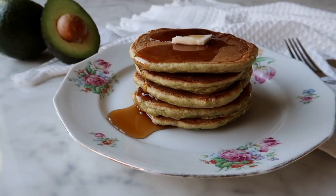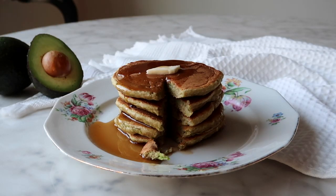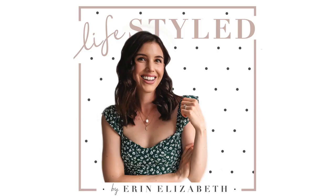I hope you enjoyed these recipes — I'll have all of them linked on my blog, which will be in the description box. If you enjoy my content, check out my lifestyle blog and lifestyle podcast for a lot more content. I hope you enjoyed today's video and I'll catch you in the next one. Bye!